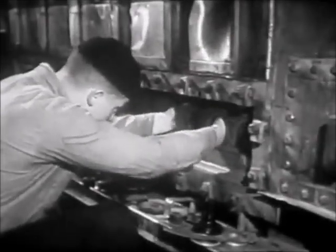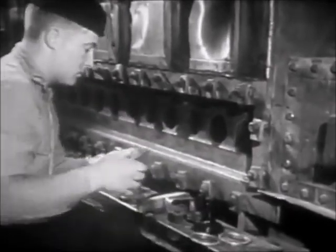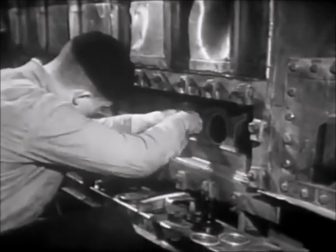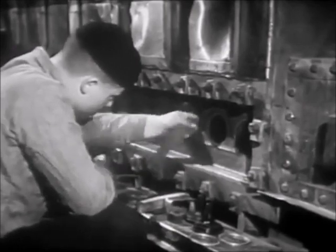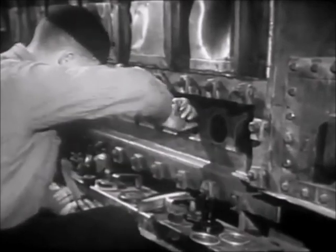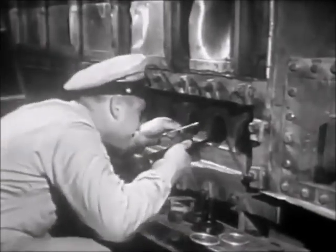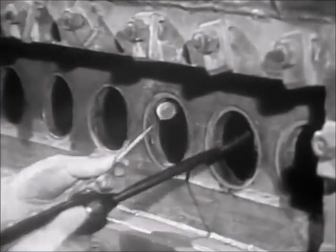Now, brush the seat of the header with a short handle wire brush. If necessary, polish the seat of the header, taking care, however, not to dig into the seat. Then, using a flashlight and a hand mirror, inspect the seat of the header for any bits of the old gasket remaining.